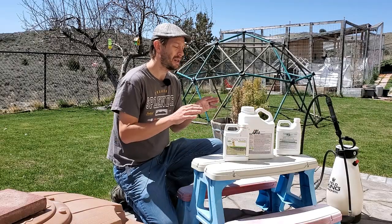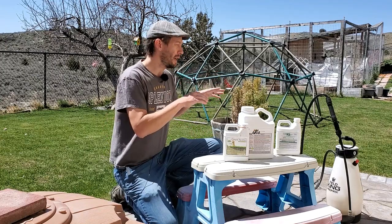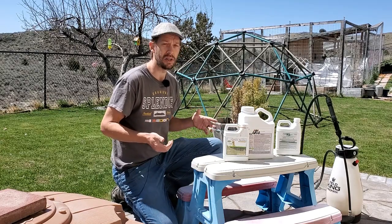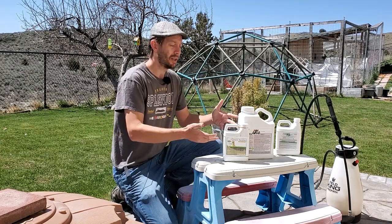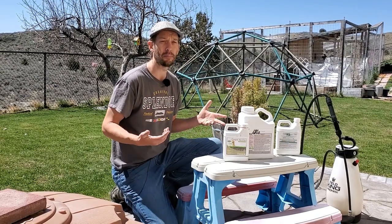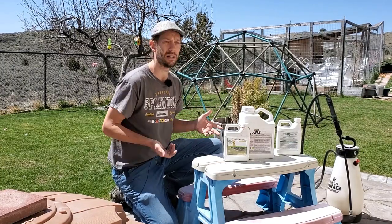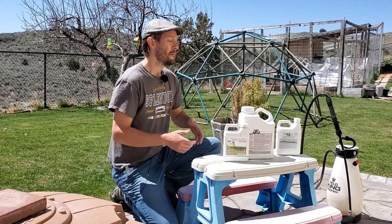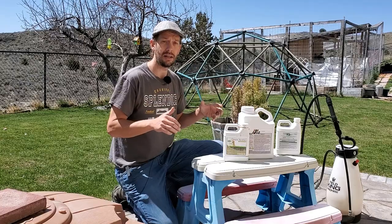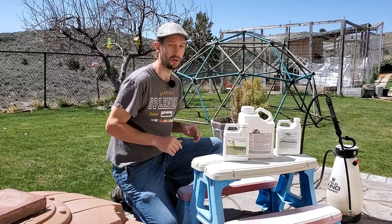The reason for that is because when we put liquid aeration products down, if we're putting it straight onto soil that has no cores, no holes poked into it, the liquid products are going to have a hard time getting below the top layer — the uppermost layer of topsoil. Now they certainly will, especially if we're doing it every three to four weeks over the course of a whole season, but you're going to have a much better effect loosening the soil deep in the ground if you take the time to do a core aeration before you start applying.